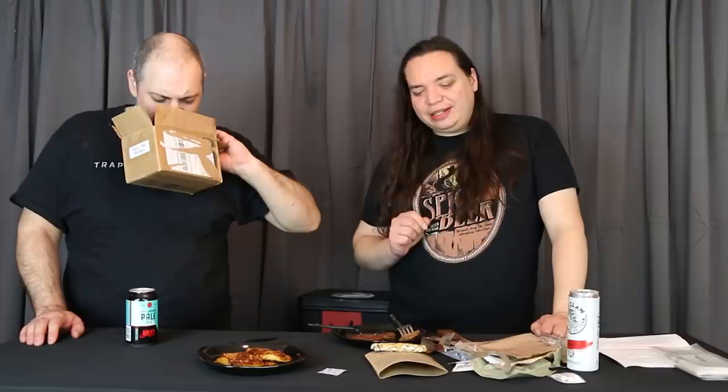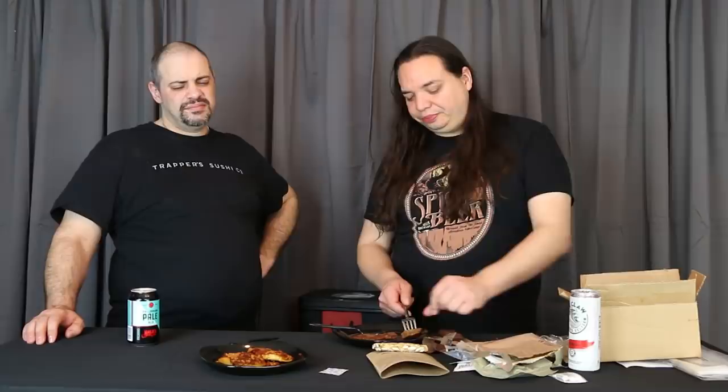It smells so burnt, and I hate how it comes apart. It smells so bad — like hot paraffin wax the way it comes apart. It smells like coffee. Why does it smell like coffee? I detect nothing that tastes like cheese, nothing that tastes like beef, and it doesn't really taste like jalapeño either. It tastes like old coffee grounds mixed into old beef, and it's spicy.